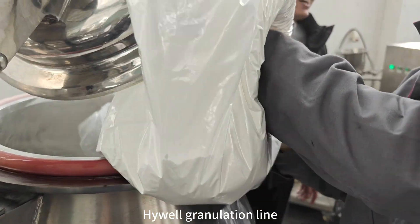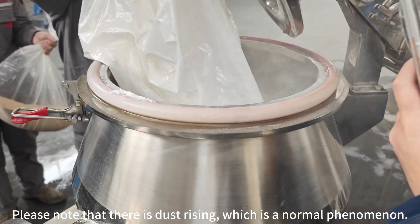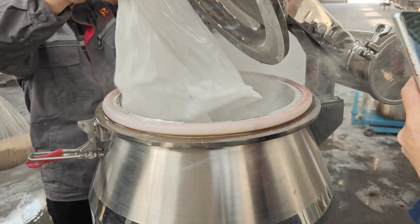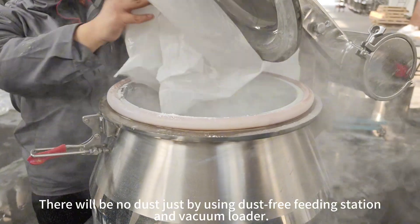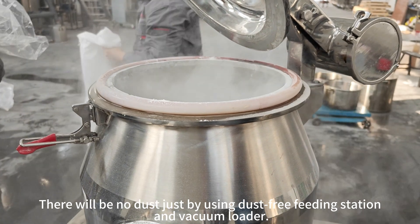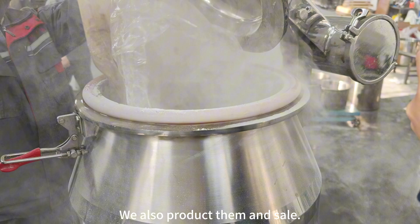High-well granulation line. Please note that there is dust dripping, which is a normal phenomenon. There will be no dust just by using a dust-free feeding station and vacuum loader. We also produce and sell them.